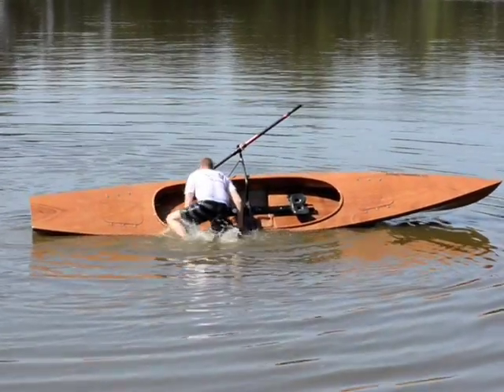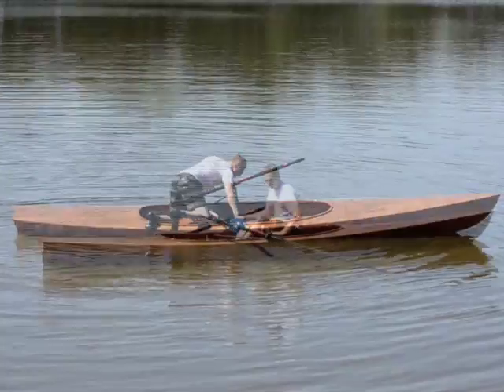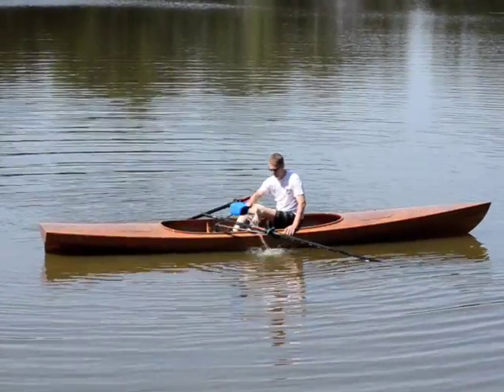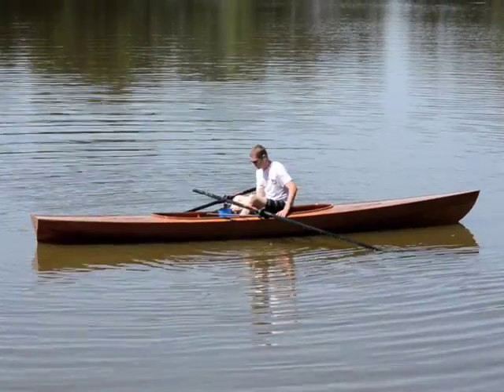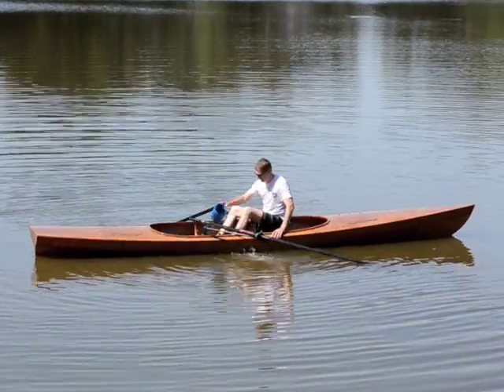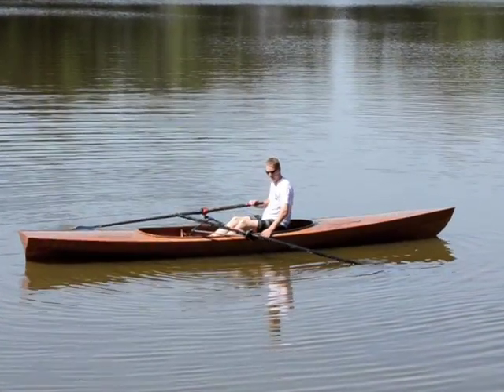If you capsize, the boat has enough stability and reserve buoyancy to allow you to clamber back on board, bail out, and continue on your way. In calm conditions, I only shipped about a half inch of water. But you can actually flood the whole cockpit and still retain buoyancy and stability.